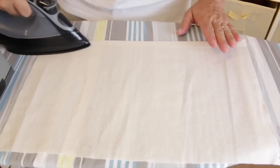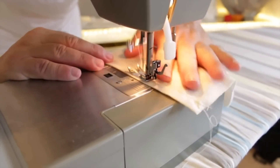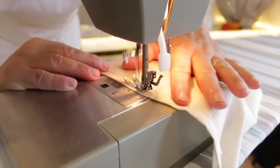Those two edges that are going to overlap over each other — fold those over and hem them, about a half inch is good. You just want to do a regular straight stitch, beginning and ending with a back stitch.